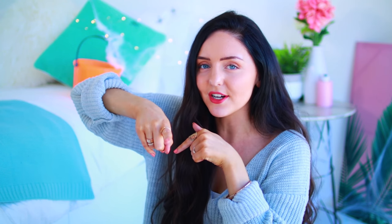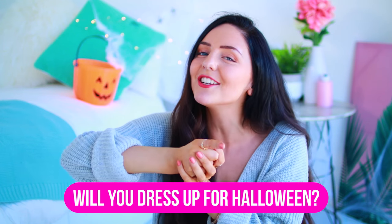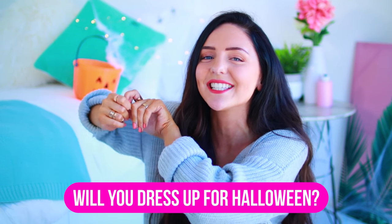Leave me a comment down below letting me know if you're going to dress up for Halloween, and if so, what are you going to go as? Hopefully you guys enjoy this video — if you do, make sure to give it a big thumbs up and subscribe to my channel. Let's get into it!